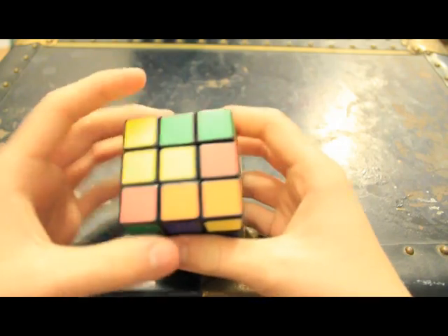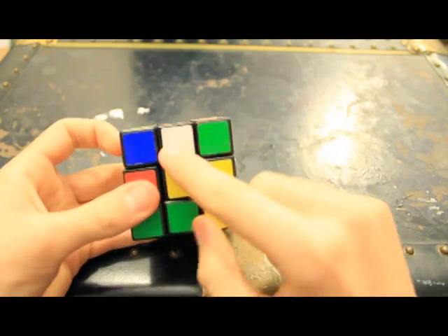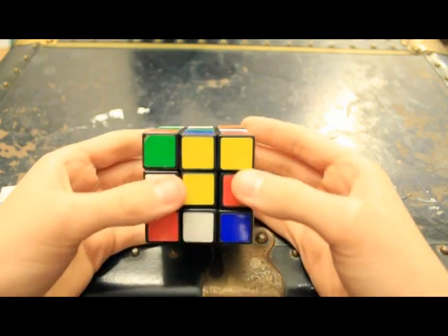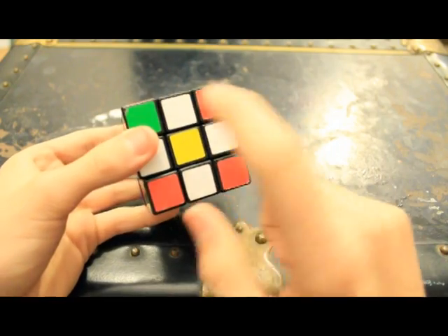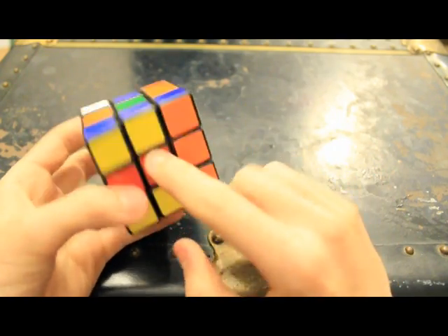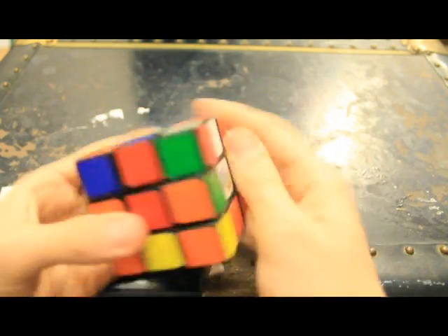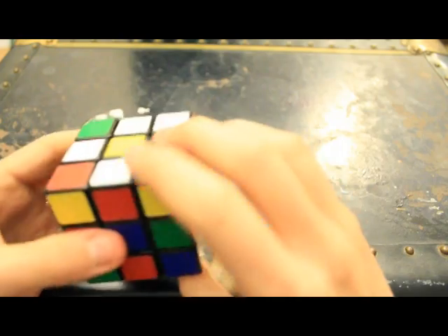Basically, what you want to do to start is make a white cross on this side. To do that, you take the white edge pieces and put them here. There's no real algorithms for this — nothing I can teach you that will make it easier, because every cube is different. If you don't like using the white side, you can use any side. You can make the orange cross and put all the orange edge pieces on that side. I just like doing the white side.